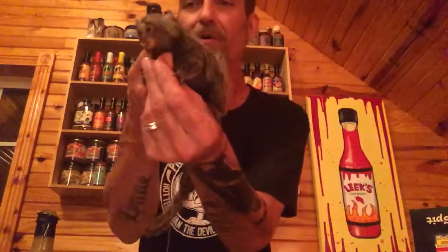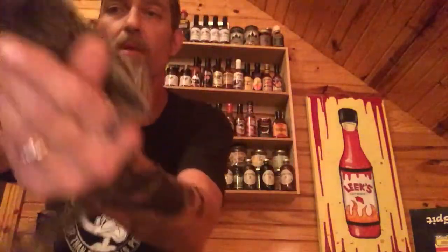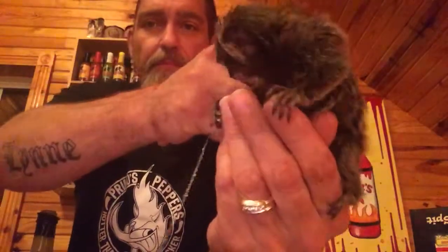Man, that is a great-tasting hot sauce! Mello wants more too — she's attacking me! Mello approves. She's my little hot sauce buddy; she tries it all out with me.